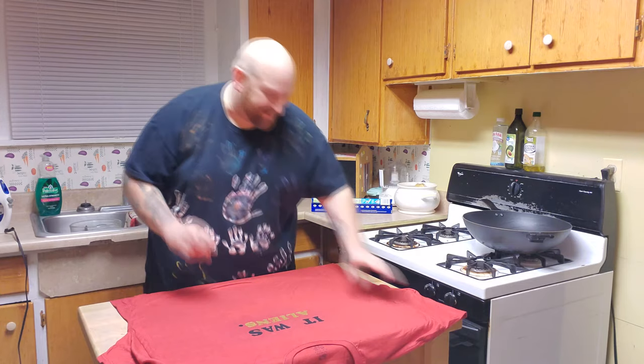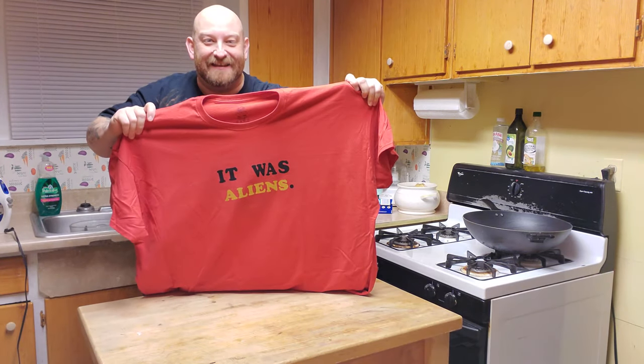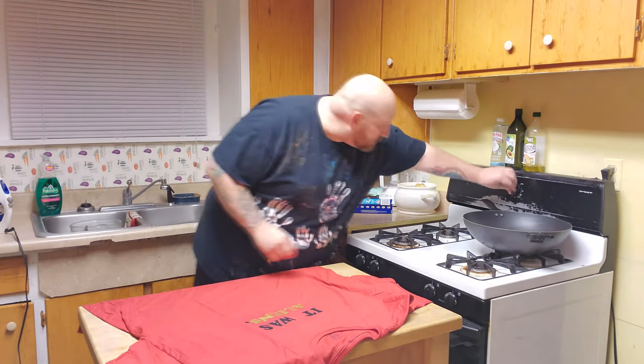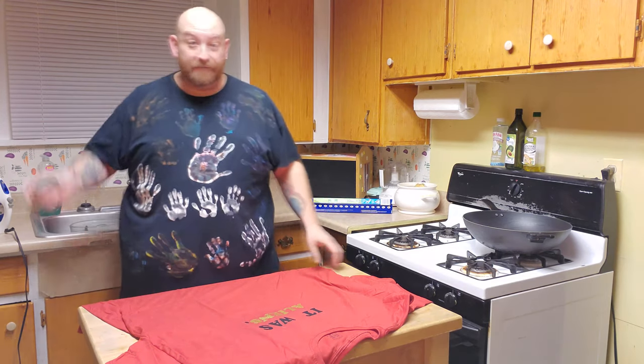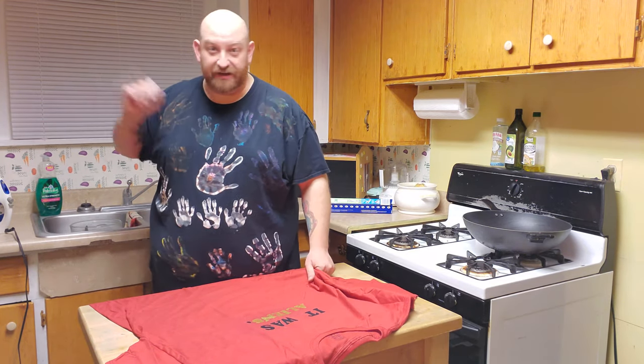Okay guys, this is part one. Here's the shirt for the night — it was aliens. Look at that. Okay guys, I got to heat up the stove here, 350 degrees. I'm going to go change. I'll be right back. And we got one more thing to make before we finish our food. It was aliens.